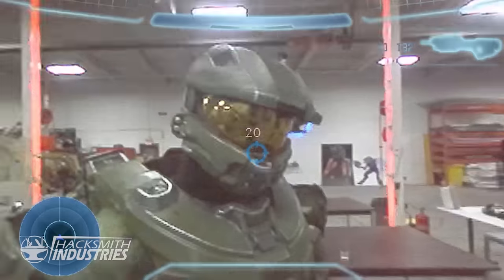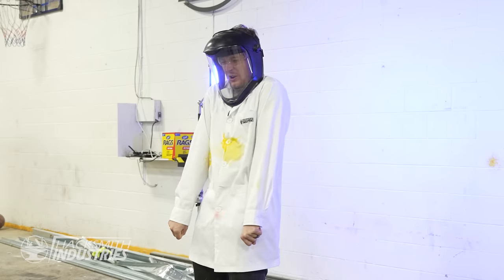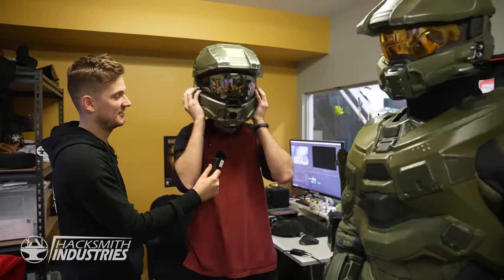We're building the Halo Master Chief Helmet, complete with a heads-up display. It actually does feel just like the game. I don't know why everyone's an enemy though.